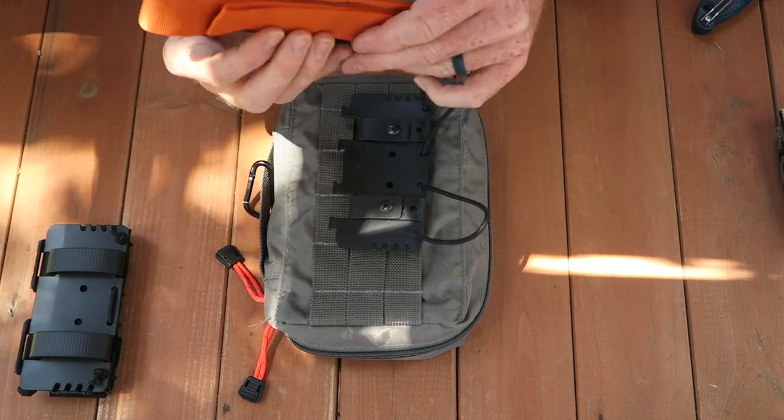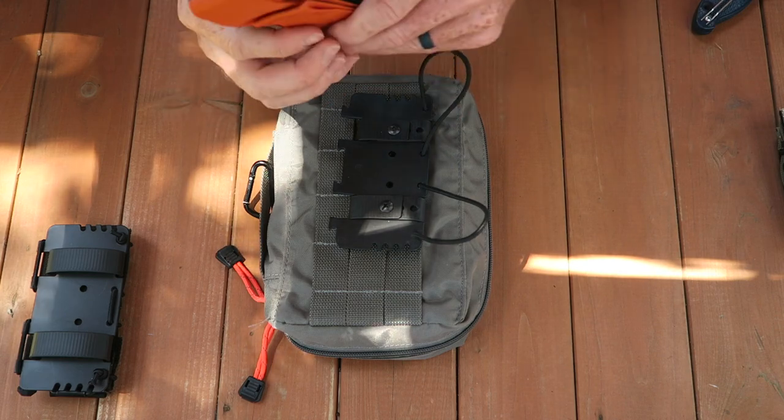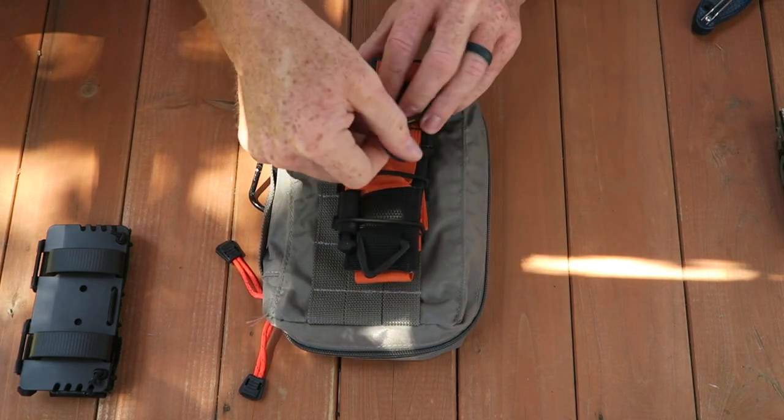I typically use this as my preferred carry method for EDC. I just attach it to my flat pack, run my belt through it, and I'm good to go.